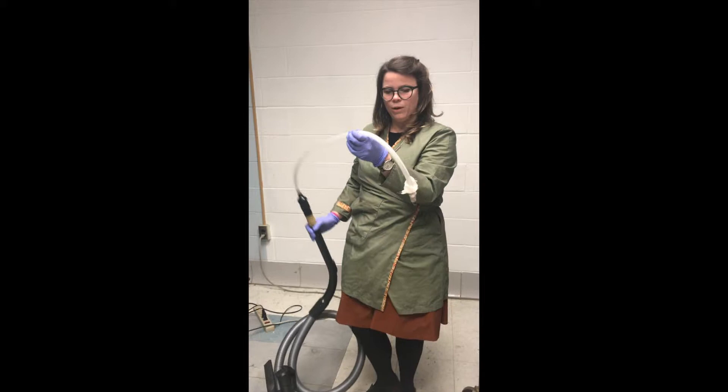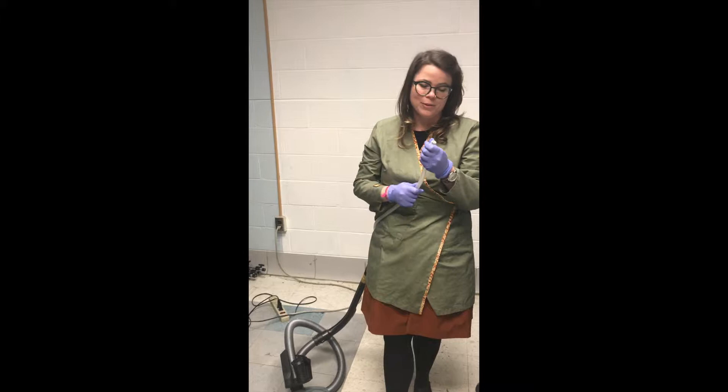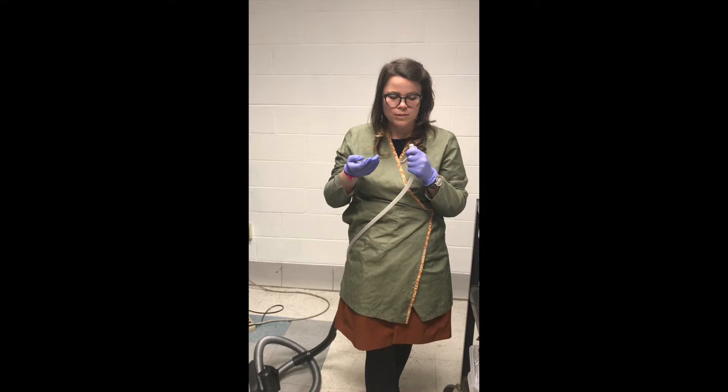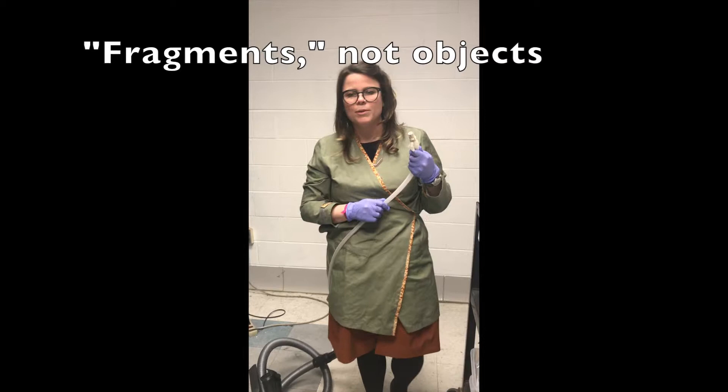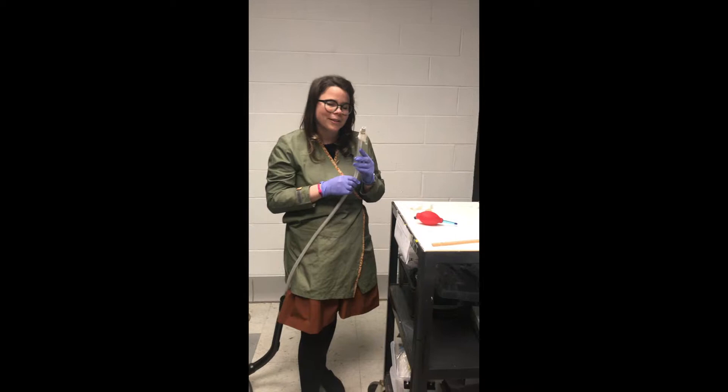We're going to have the tube attached as well, and at the end of the tube we're going to include cheesecloth, which is wrapped twice over the top while the vacuum's off. We put a rubber band on it to secure it. The reason we're using the cheesecloth is that if we're cleaning an object and a small fragment comes off, we want to avoid losing those objects into the vacuum. This helps us be aware of the fragility of the object and also lets us preserve any materials falling off so we can put them back on the object later.